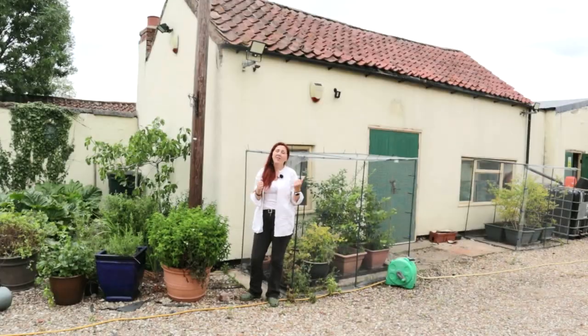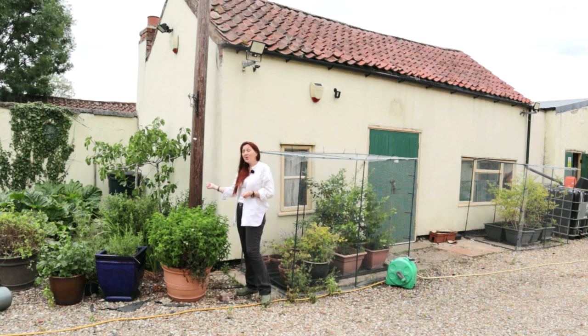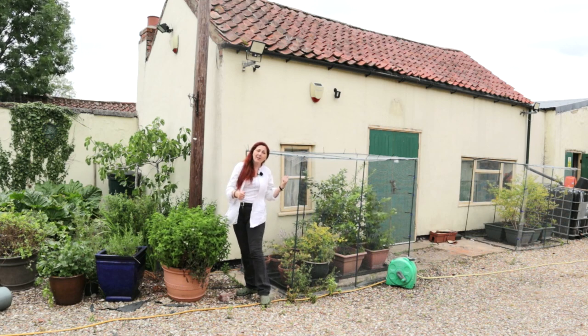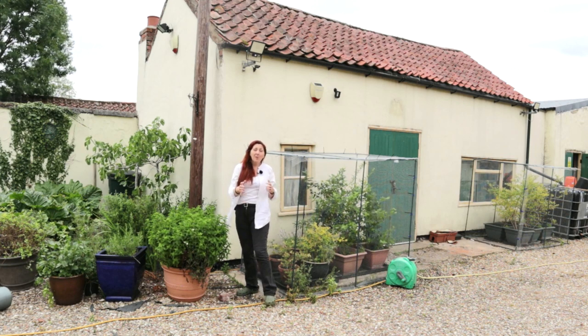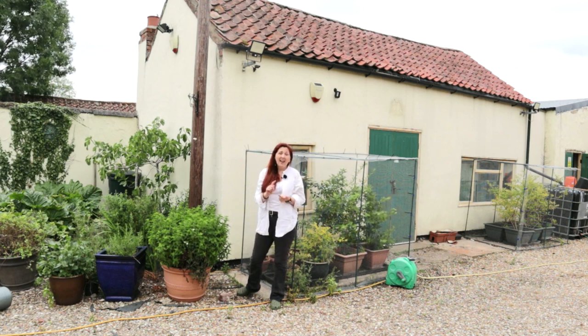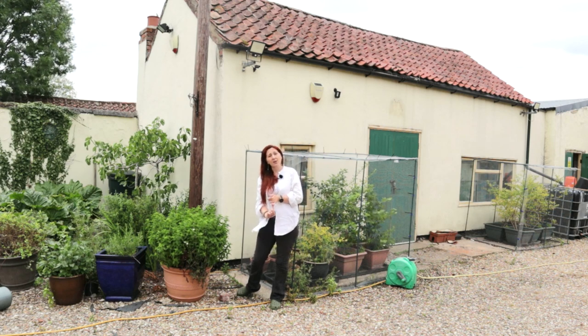Moving on a few years — this is how the barns look today. We've clearly made great use of this gable end planting area; I've got rhubarb in here and fig trees, blueberries and cages. But fundamentally these buildings have moved from insecure and actually useless to incredibly secure and very, very useful. So let's move on and have a look at the greenhouses.